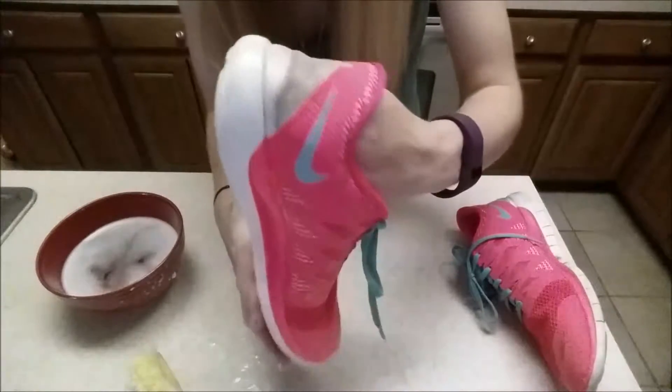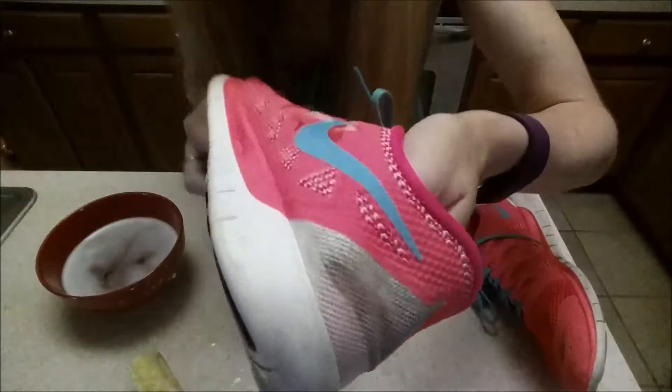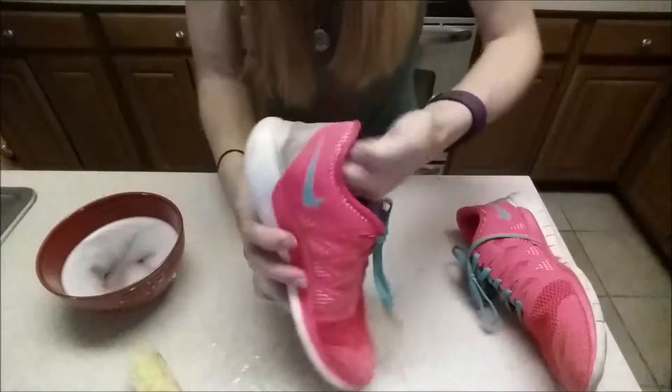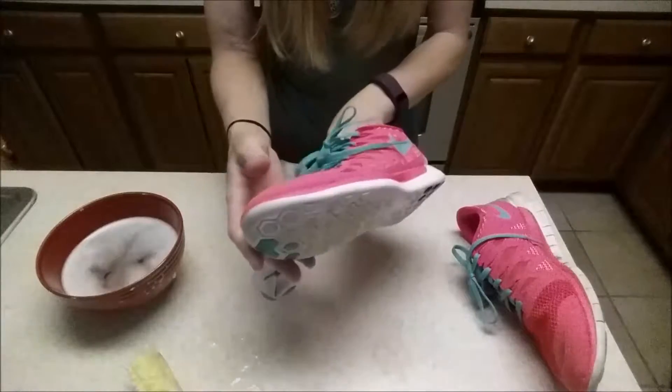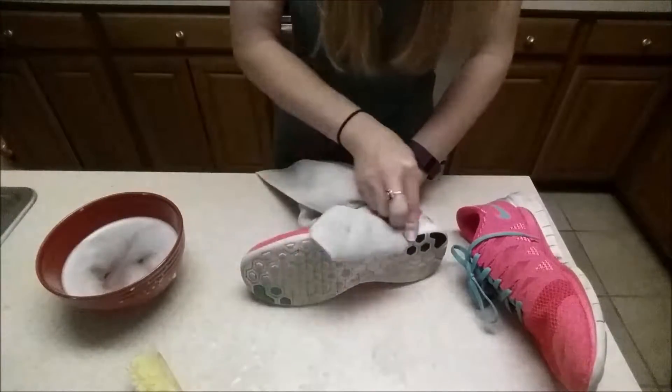I'm curious to see what happens back here — you can see the difference right there. That's crazy. This stuff really does work, it's actually kind of cool.